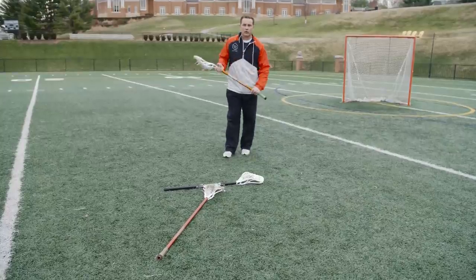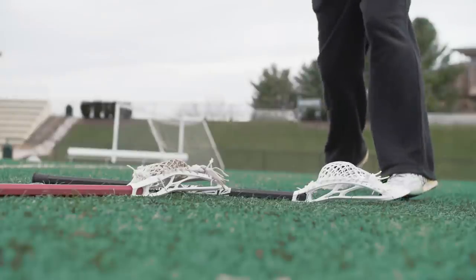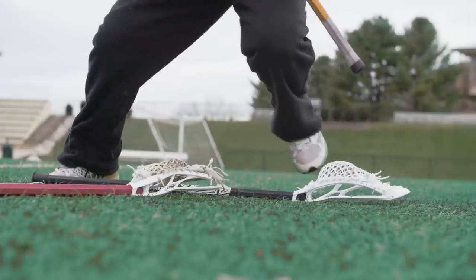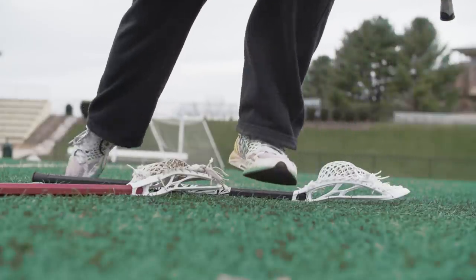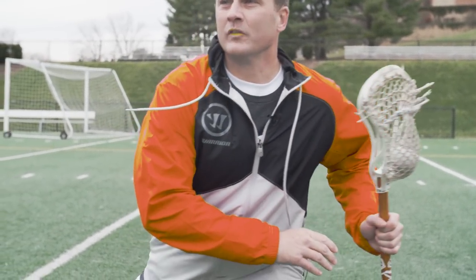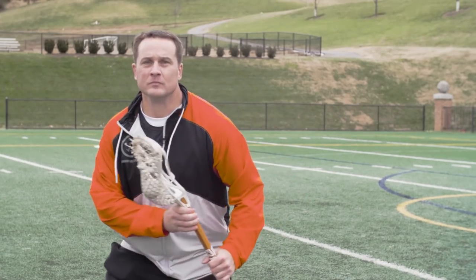As I'm running towards my defenseman, my left foot for a right-to-left split is gonna go to the head of the stick, left foot to the head of the stick, right foot to the butt, and split across. You'll notice when I do this I stay really square — my head is not swinging all over. I come in and it's left, right, split across, and then I want to turn my feet over and attack out of the dodge as quickly as I can.